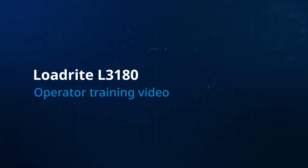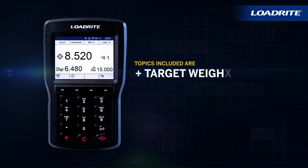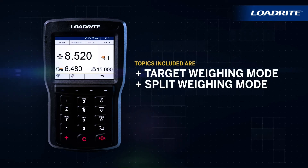Welcome to the LoadRight L3180 operator training video. This video will cover the LoadRight L3180 loader scales target and split weighing features. Topics included are Target Weighing Mode and Split Weighing Mode.